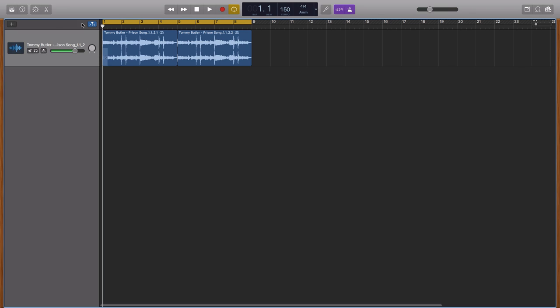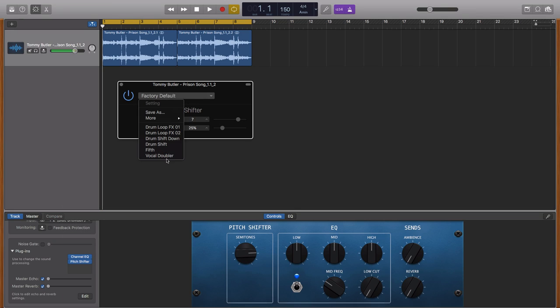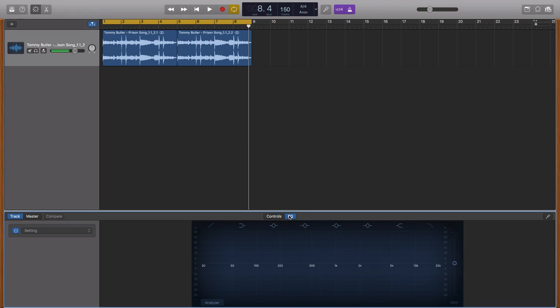Now I'm going to add a couple of effects. I'm going to add a plugin called the Pitch Shifter and set it to Vocal Dabbler. I'm going to reduce the semitones to minus 12 and put the mix to 100. Now let's listen. Now we're going to add a little bit of EQ — I'm just going to lower the low frequencies and also lower the high frequencies.